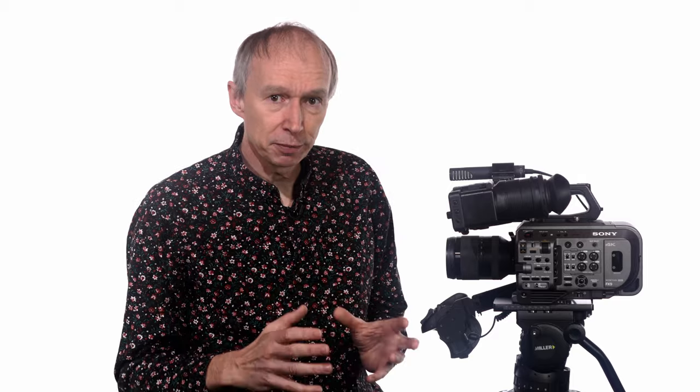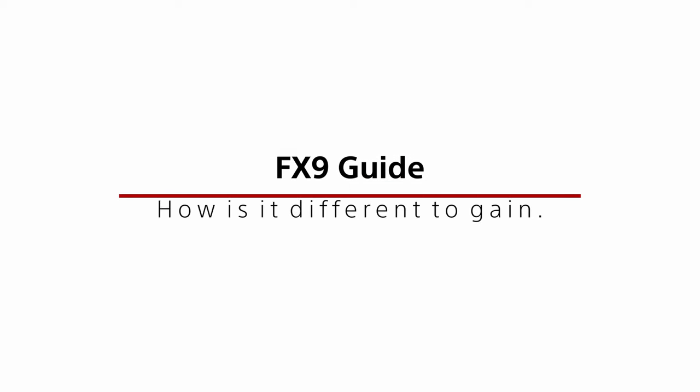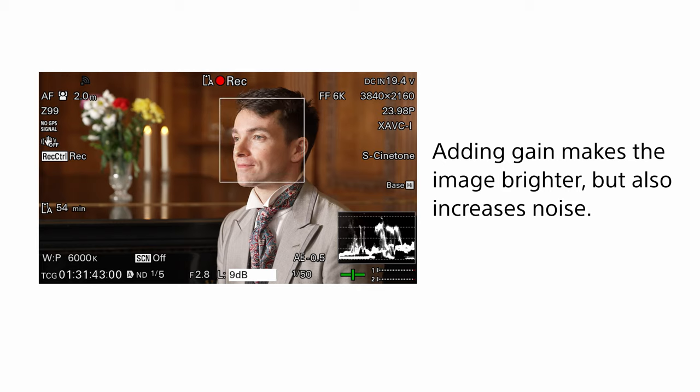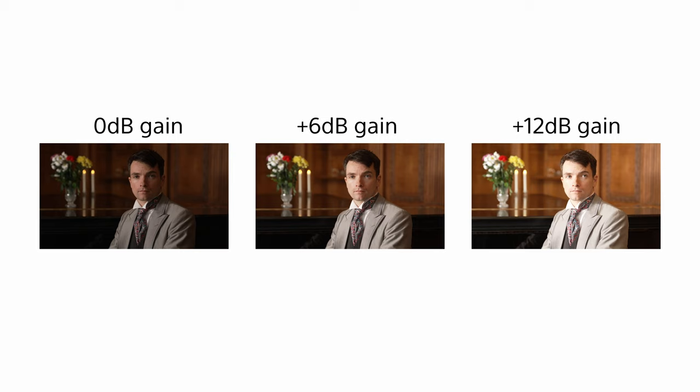In the CineEI mode the two base sensor sensitivities are 800 ISO and 4000 ISO. Dual ISO is very different to the conventional addition of gain used in most cameras to change the brightness of the recorded video or to increase the camera's ISO rating. In conventional cameras, when you add gain to increase the brightness of the recordings, not only does this make the images brighter but it also increases the noise levels. For example, adding 6 dB of gain or doubling the ISO via gain will make the recordings twice as bright but it will also make them twice as noisy.